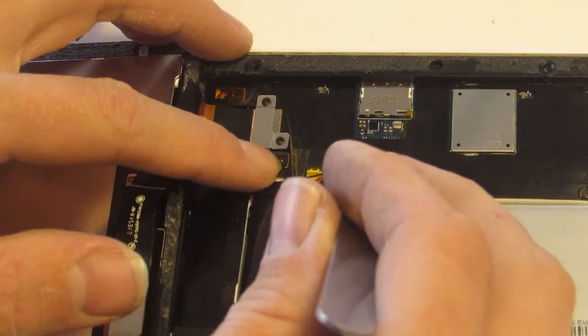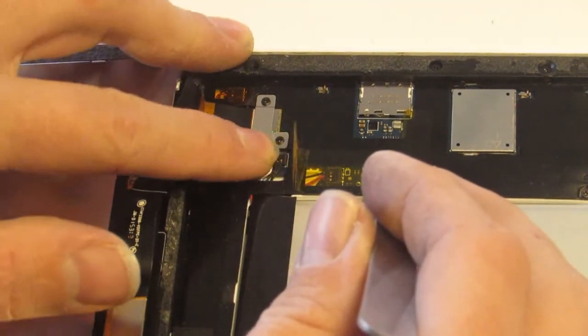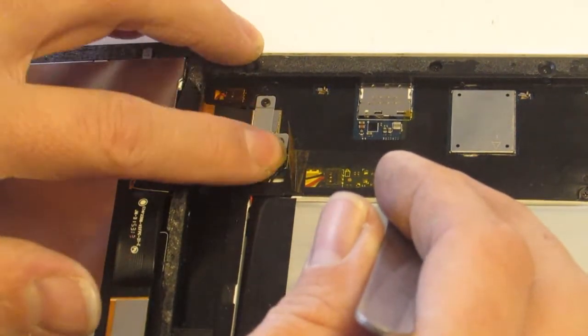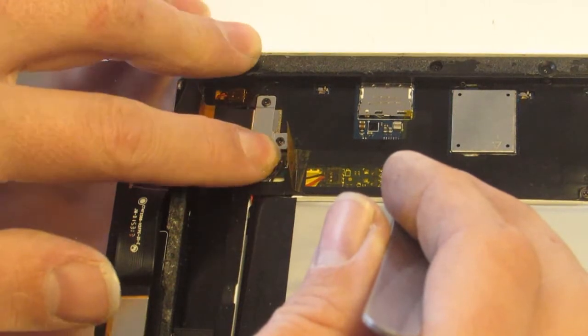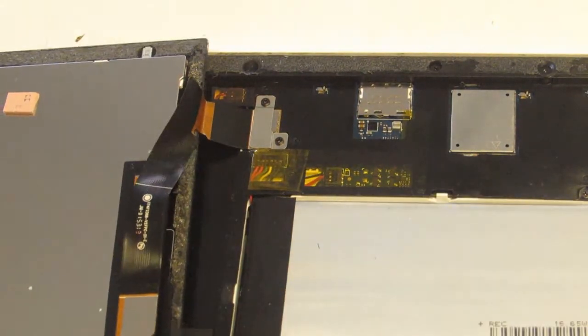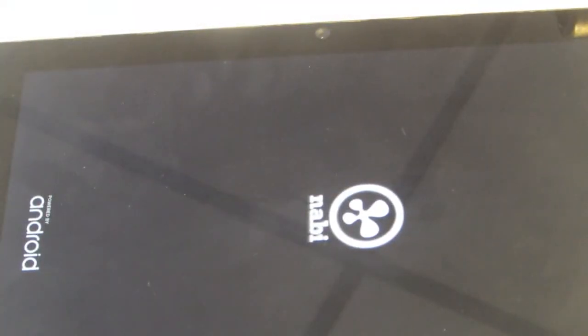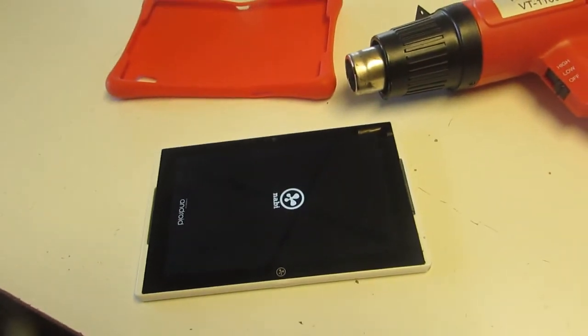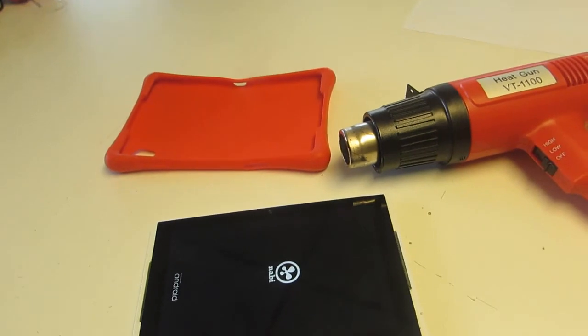Then put it back. You do have to be a little bit careful — this plastic clip is very flexible and it's easy to get the pins in the wrong places. I don't even want to know what damage would happen if you did that, so just make sure you get it straight. Put the tape back down, and there we go — it's coming back on. That is all there is to it.